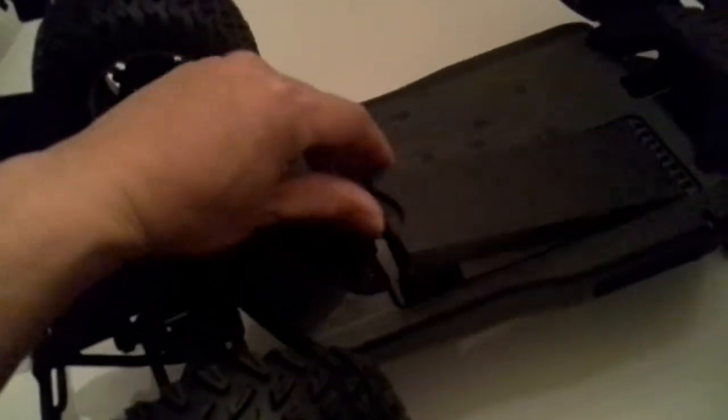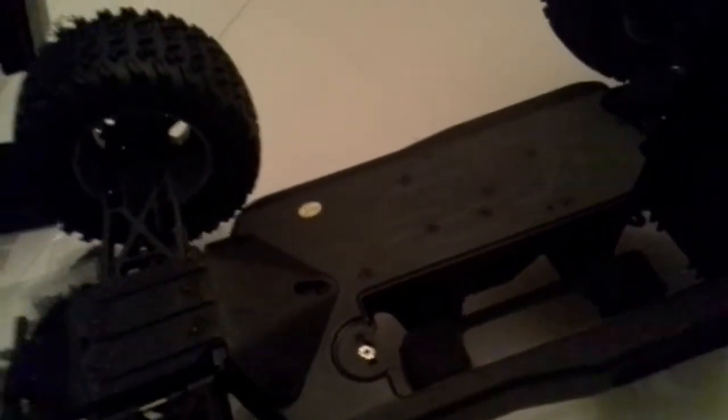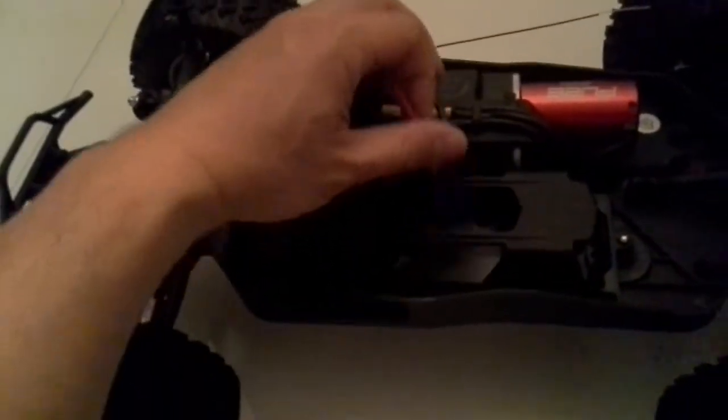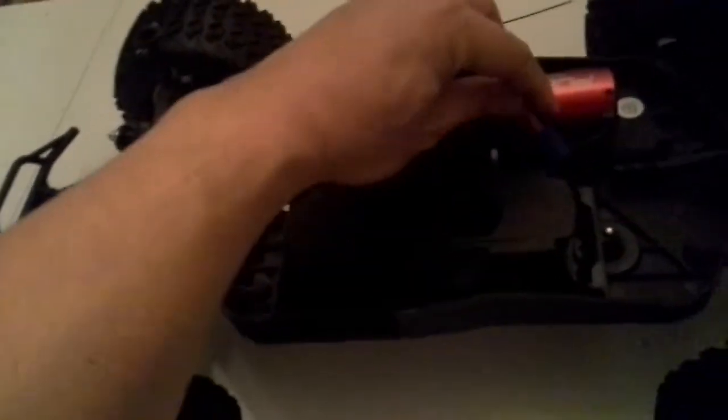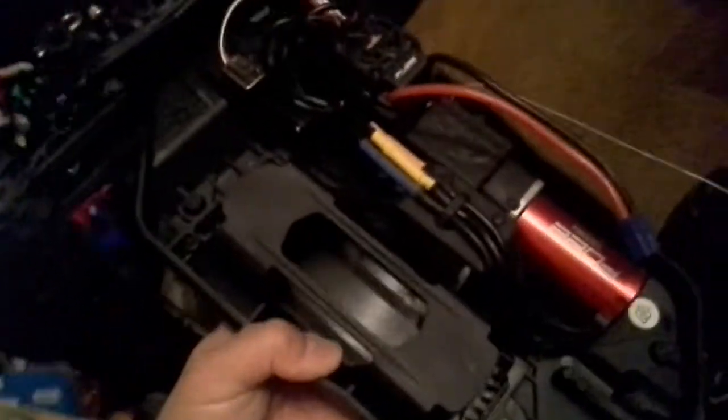One big complaint people had: the bottom battery loading compartment. A lot of people didn't like that, but I don't mind it. The bottom does get dirty, but you can install straps in the front — it's no big deal. When you have the body on, you just throw the battery in. You do still have to take the body off to plug it in unless you pre-plug it first. It is EC3 connector — let me give you guys some better lighting there.